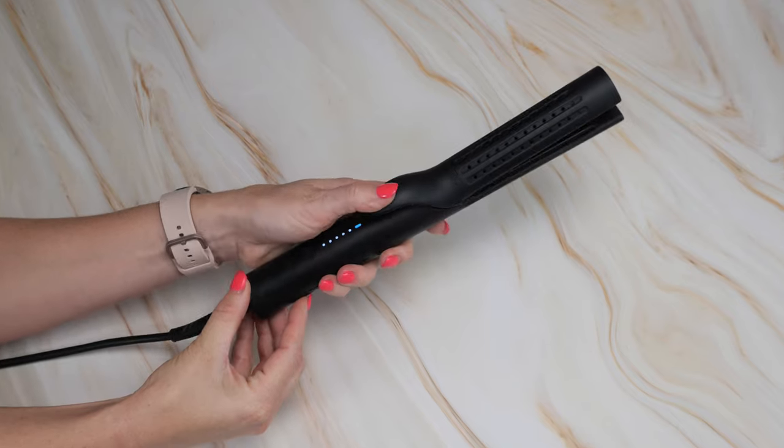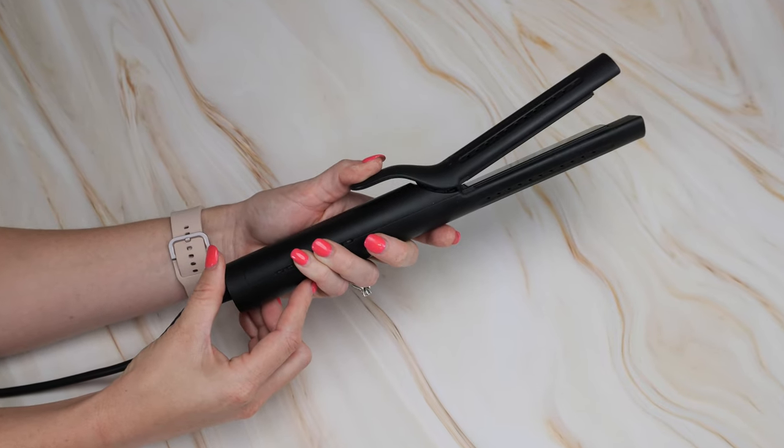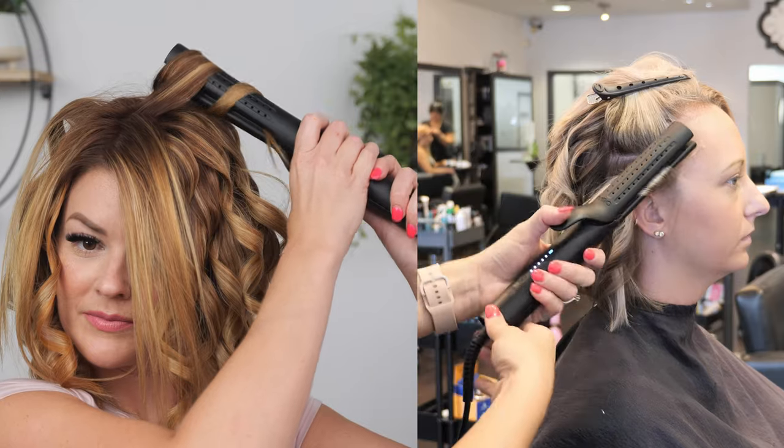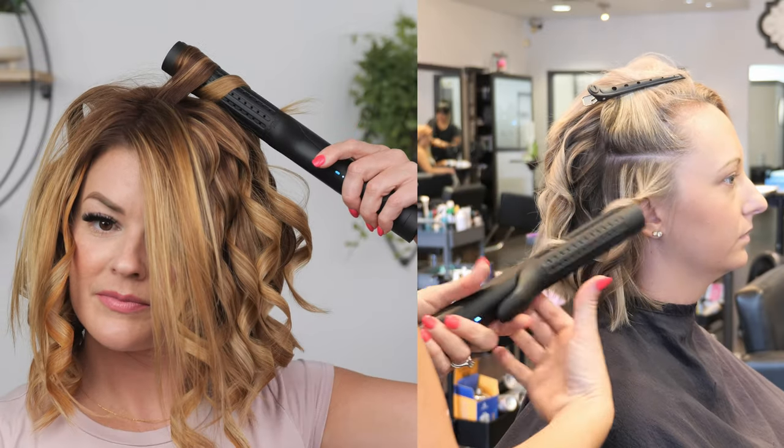Moving on to curling. What I am loving about the Tymo Airflow compared to other 2-in-1 irons is the clamp — I feel it allows for so much more control in the type of curl you're wanting to get. If you want traditional tight curls, you can do that. If you want softer curls with those ends looking smoother, you can do that as well. The control you get with your thumb, opening that iron up as little or as much as you need, is so much easier than other 2-in-1 irons I have used.